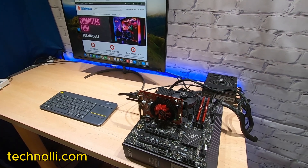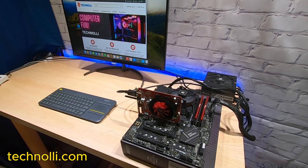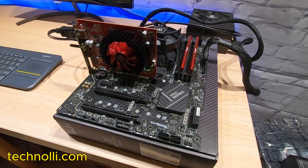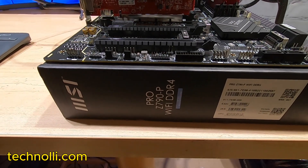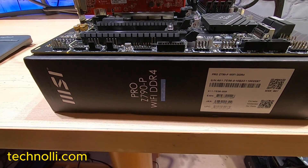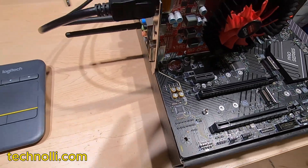Hello everybody, this is Technoli, and I've got another motherboard for you that has been tested and working really well, including sleep, which is really nice. It's an MSI board — the Pro 790-P Wi-Fi — uses DDR4 RAM, and I really like this board.